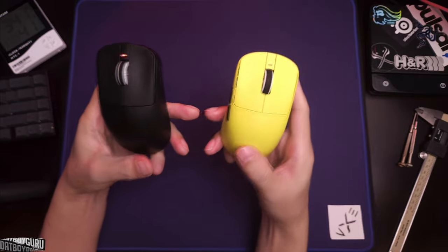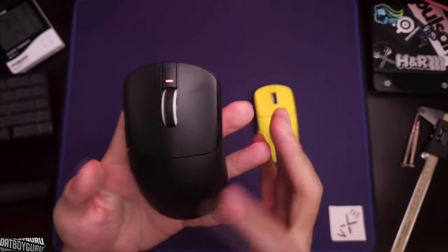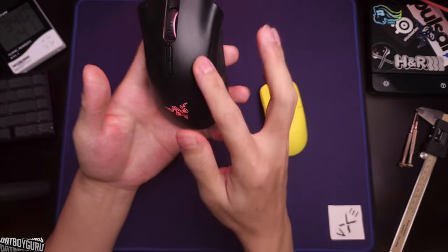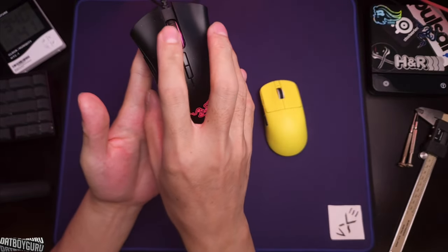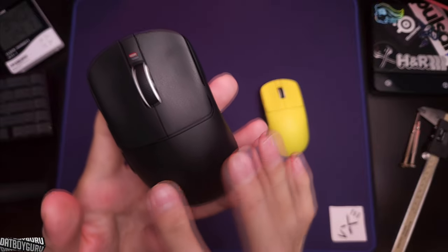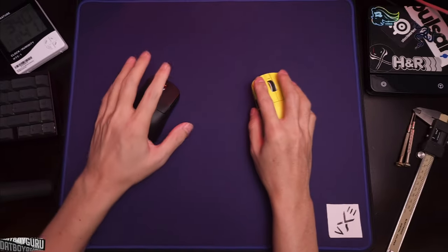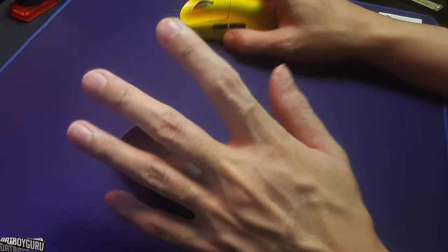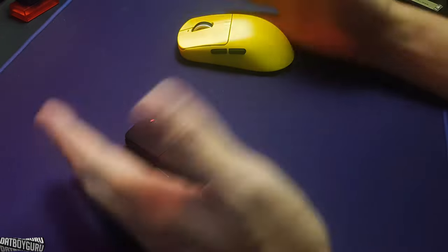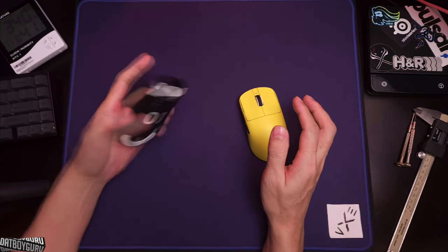The second difference is the coating. The R1 SE Plus is the entry-level mouse and has no rubberized coating — it's just plastic with a little texture, kind of like the old Razer DeathAdder. The Pro Max has a rubberized coating similar to the G Pro Superlight — not as rubbery as an Endgame Gear coating, but it does provide extra grip. If you like rubbery grip, go Pro Max; if not, the SE is fine.